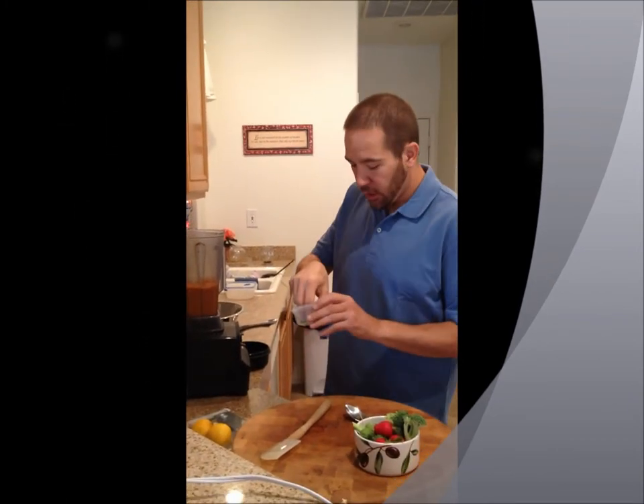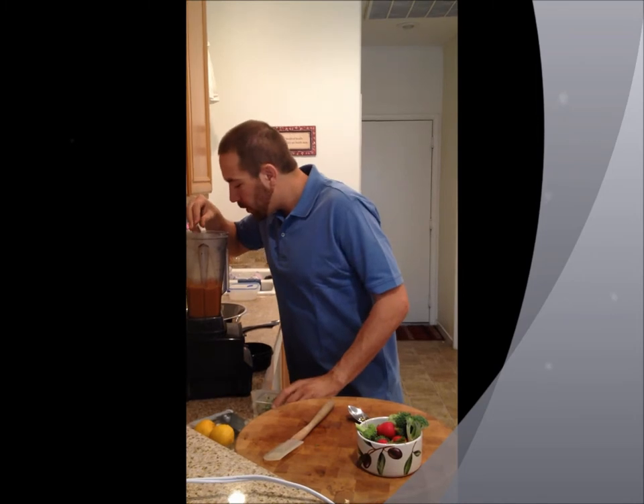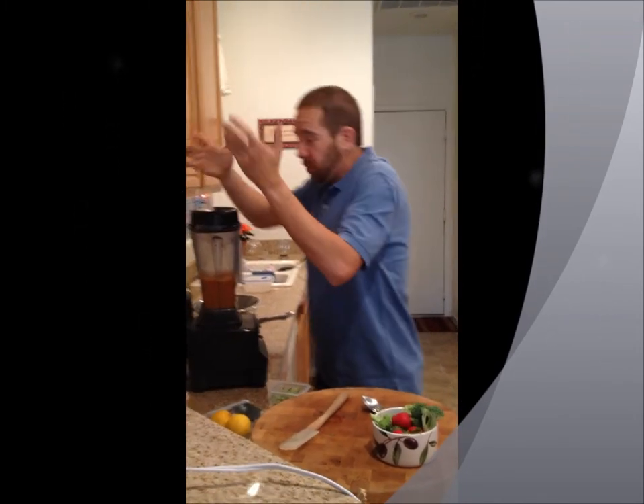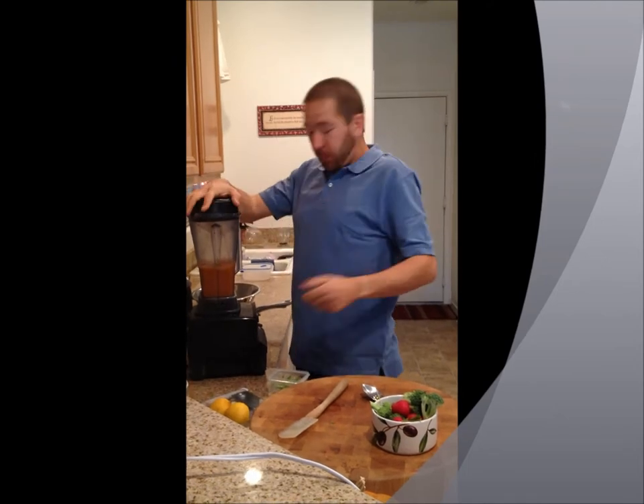I'm going to add in some sliced serrano peppers. Serrano peppers — they're spicy. I like it spicy. If you don't like it spicy, don't add the spice.